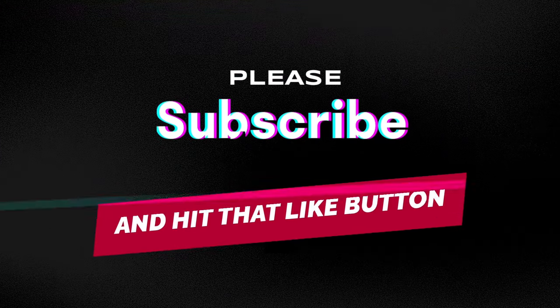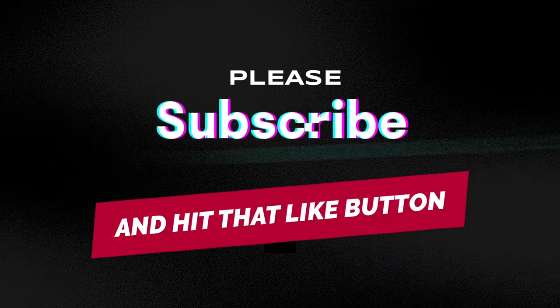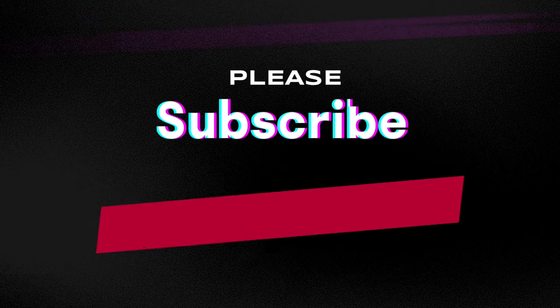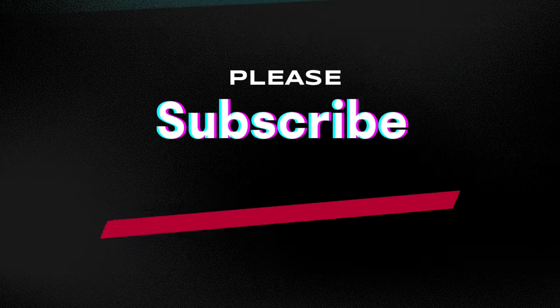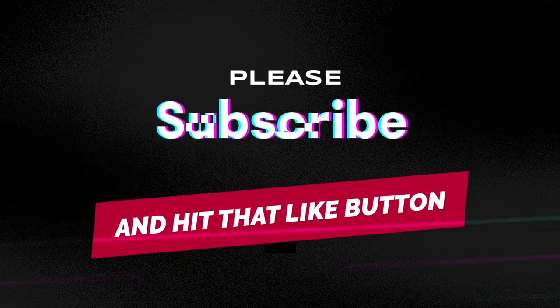A pretty haunting melody, hey? If you haven't already subscribed to my channel, please subscribe as it really helps my channel. Leave some comments and hit that like button. Thanks for watching today, and have the best day ever.